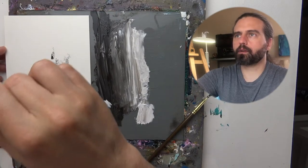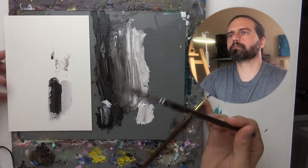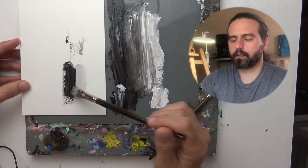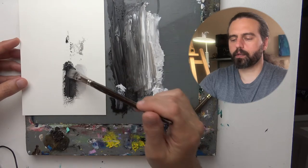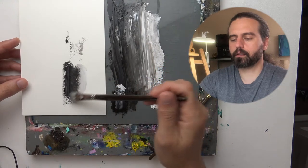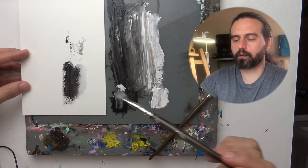Normally I would hold the brush like this, but you're not going to be able to see anything with my camera angle. So I'm going to hold it at an angle so you can see what's happening. I'm just going to drag some of the black paint into the white paint at a 45 degree angle. Now I'm going to go the other way and drag more of that paint in. So now I can just wipe off the brush to clean it a little bit.